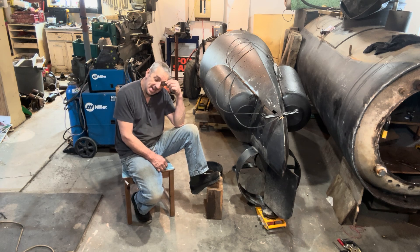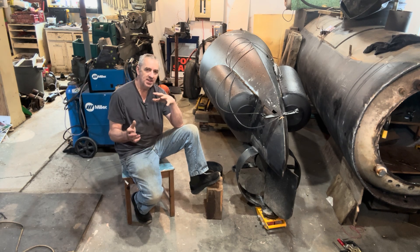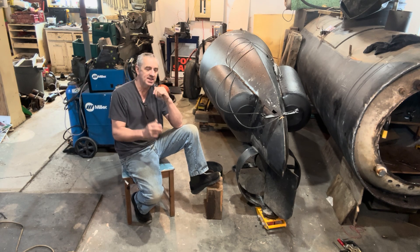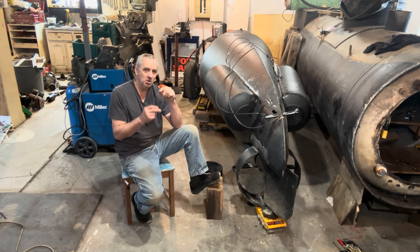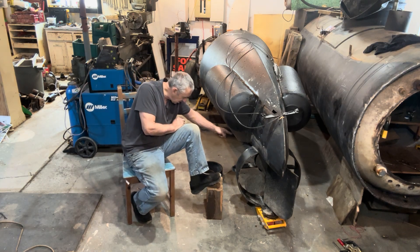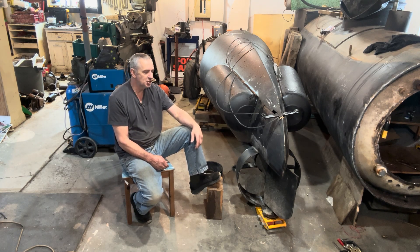Another thing I did today is I took the electric motors apart. I'm changing how the wires go into the motor, because the way they were, they went into the side of the body on each side, so the wires were kind of out there, and I don't like that. So I want the wires to just come out of the motor and go right through it into the ballast tank, so they're completely protected and out of danger.